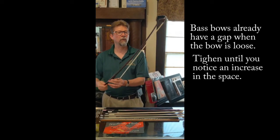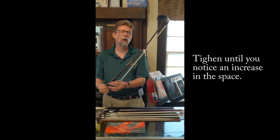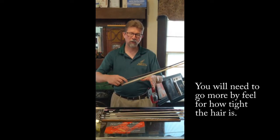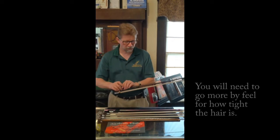You'll have the same procedure where you see the stick and the hair start to get a little further apart. Once you start seeing that on a bass or cello bow, that's a good place to start, and then your teacher can work with you so you get used to the feel of how much tension to put on the bow.